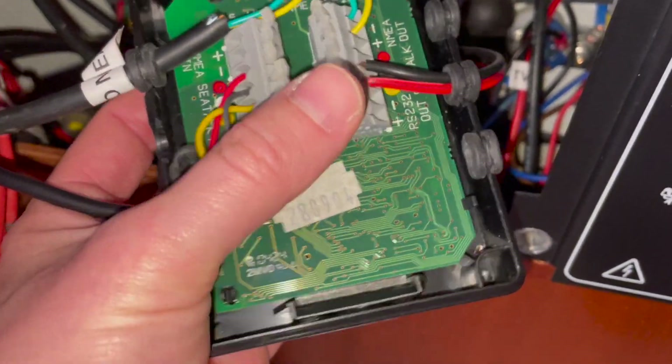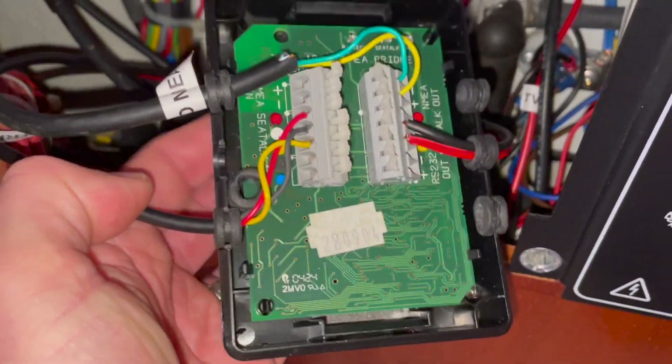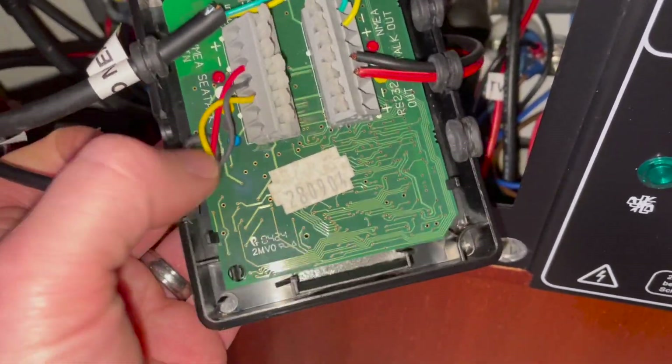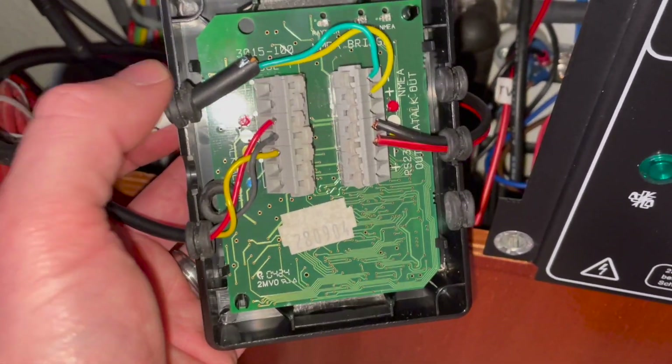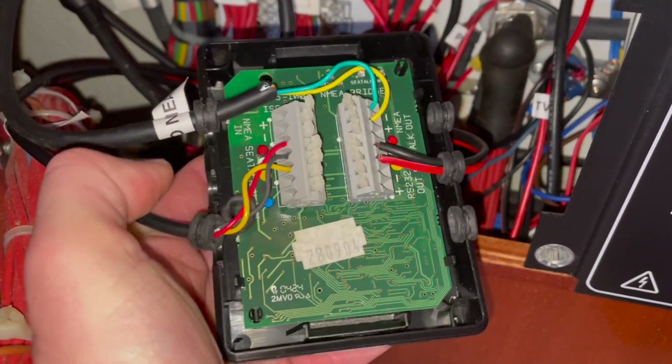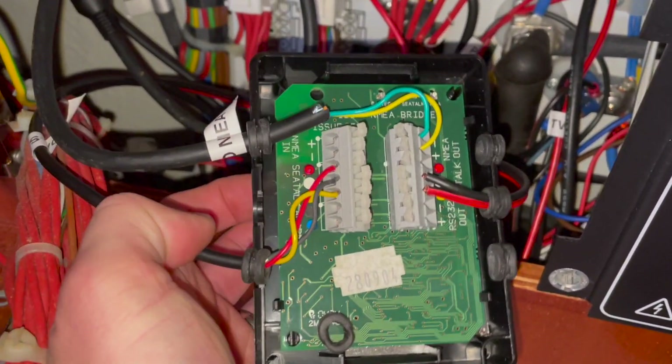The only difference that's happened here is that I'm taking the input for the Raspberry Pi off this to get the data into the Raspberry Pi. This is the SeaTalk interface in my hand, this is the VHF output, and then this side is going back into the Raspberry Pi.